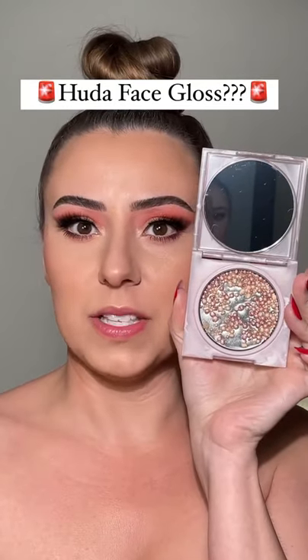I have already read all of these comments in my mind. This comment section is about to be spiced. This is the new face gloss from Huda Beauty.